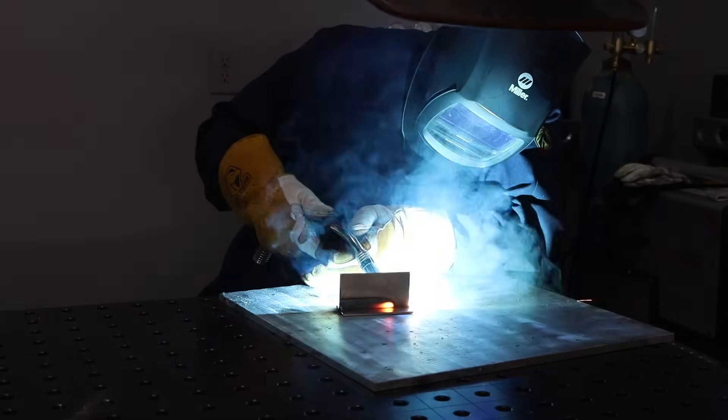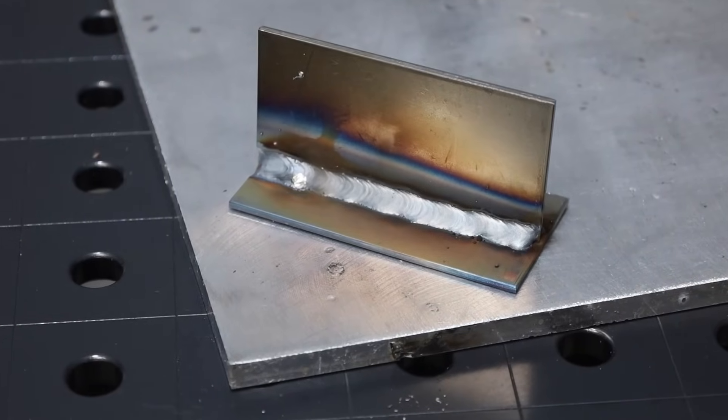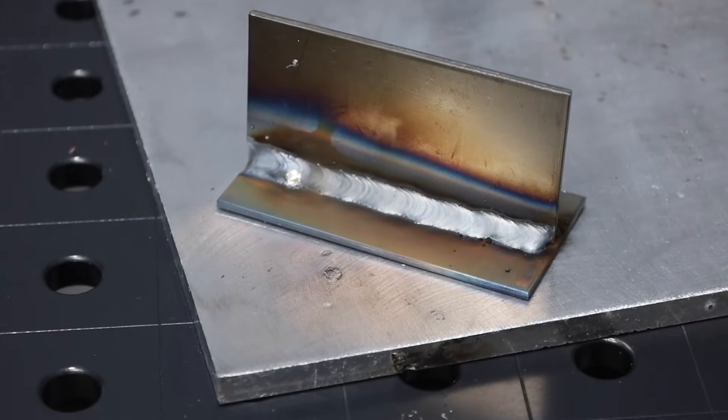You can see the puddle flows along well and it's relatively easy to run this process. The key here is staying up on the leading edge of that puddle. You end up with a weld that looks great as long as you are steady, and you can avoid a lot of those lack of fusion defects.